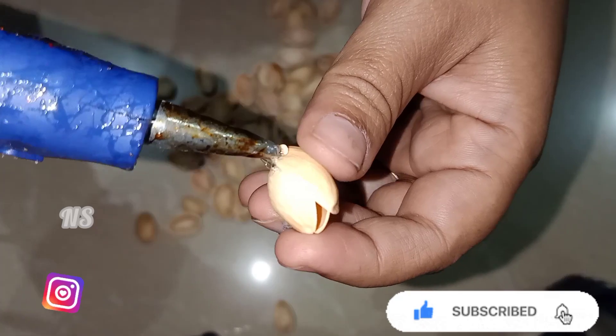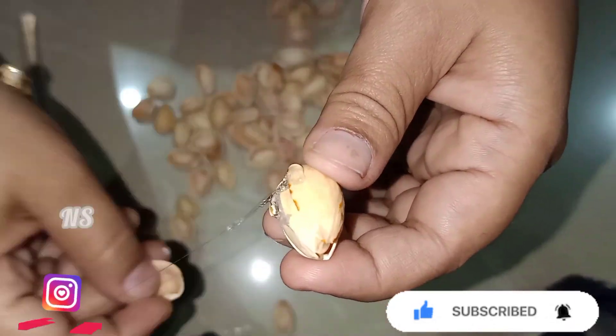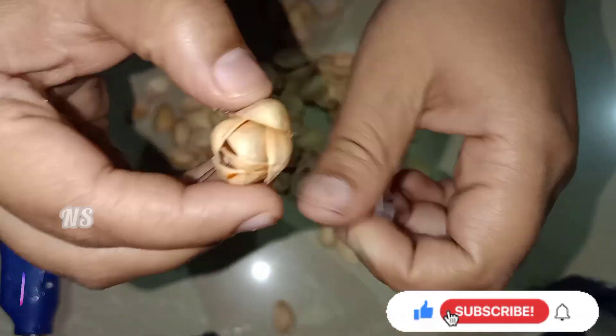Friends, if you want to subscribe to this video, please support the subscribe button. If you want to add the bell button, you will be able to receive upload notifications on the phone.